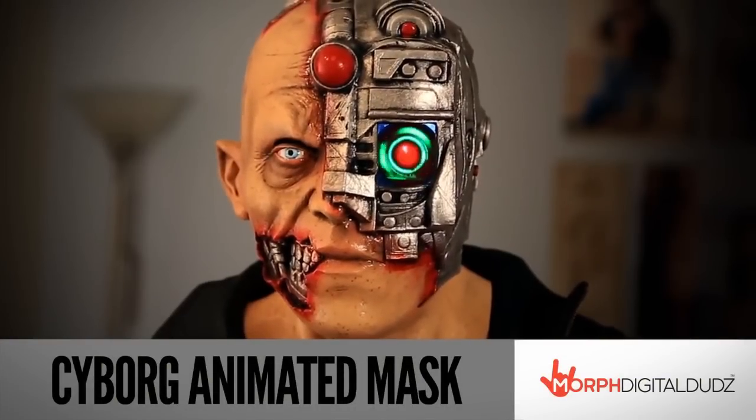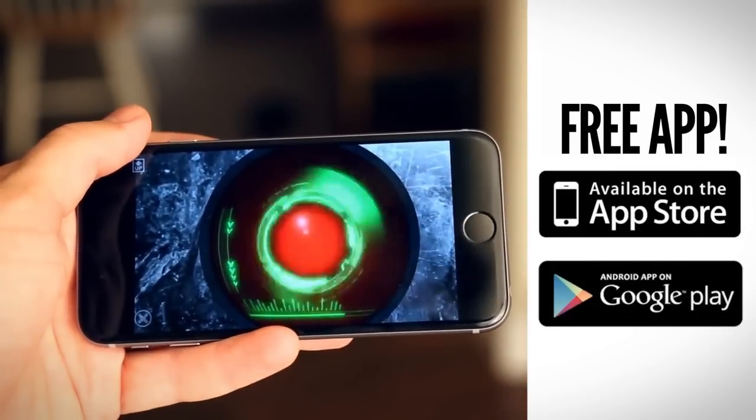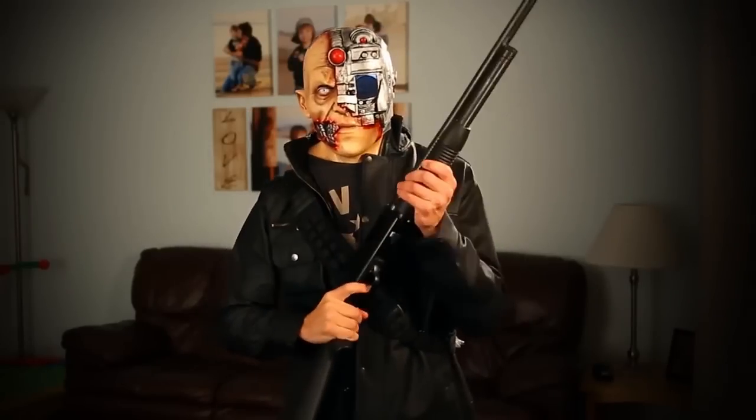The concept is simple. You just download the free app called Digital Dugs onto any Apple or Android mobile device and then you play the animation for your mask. Then you slide your mobile device into the secure pocket on the front of the mask, and with only four seconds of prep, you look exactly this awesome.